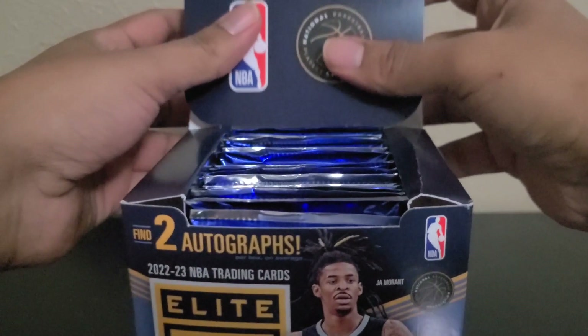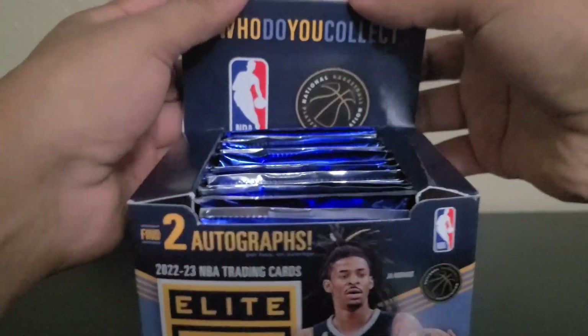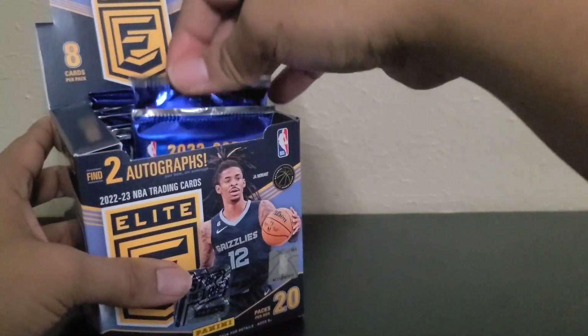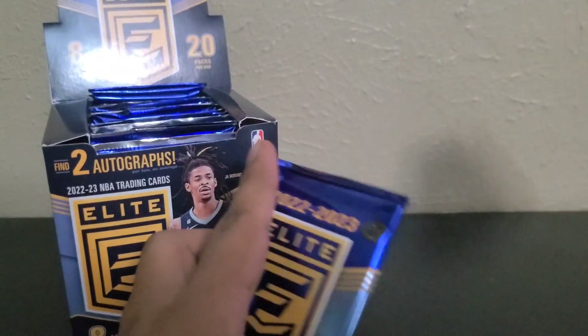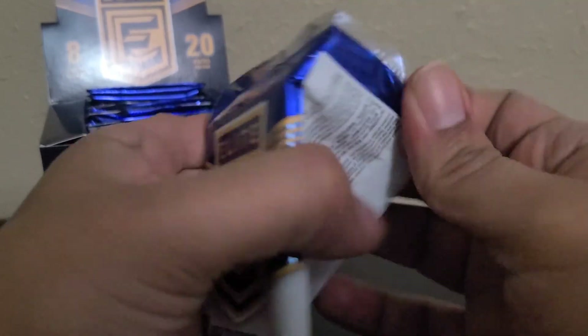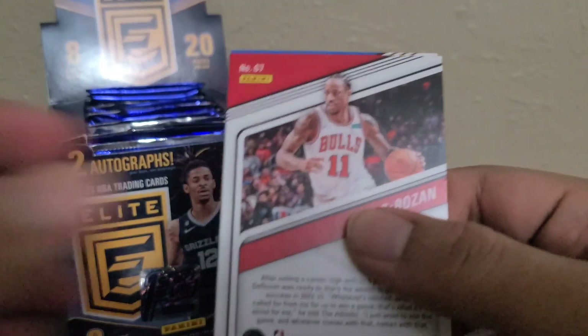I opened this last year and I did get the Cade numbered card — I believe it was at 210 — and I got a Curry numbered to 10 also last year. Hopefully I have the same luck this year. Let's go ahead and get started.